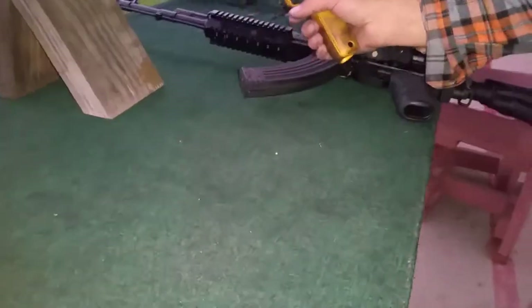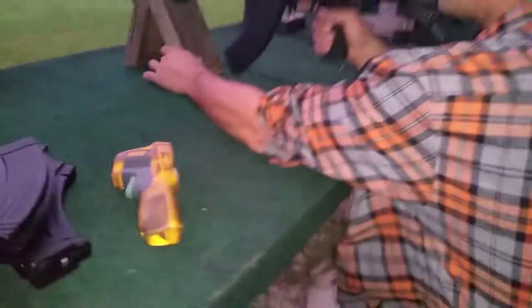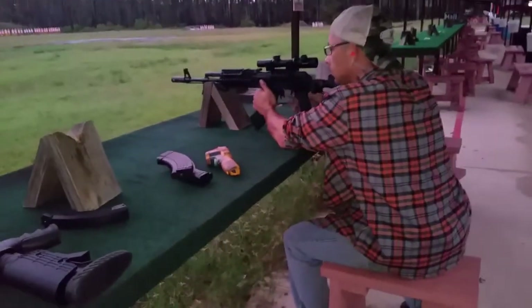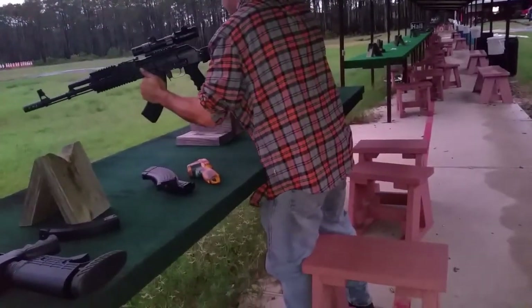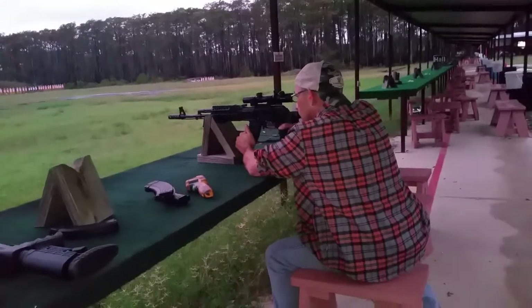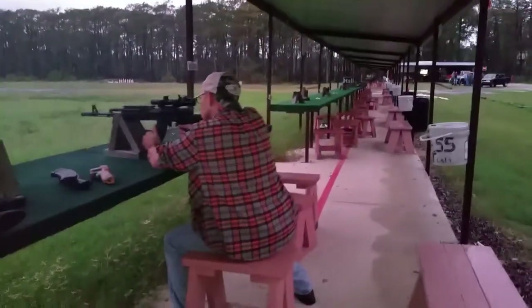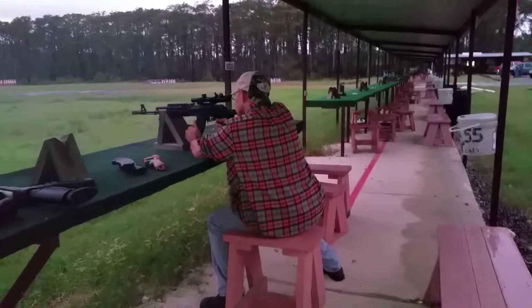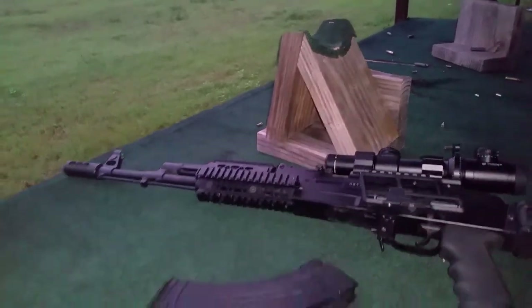We're doing some testing here. Our gun's pretty cold right now — we're at 68 degrees. We have our three magazines and we're going to shoot and take our temperatures and see how we do. After the first magazine we got 82, 85 degrees — we'll go with our second magazine now.